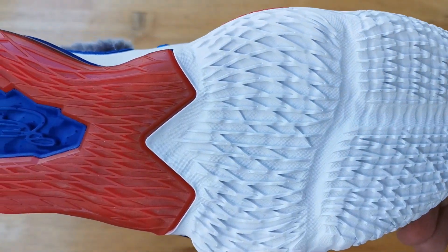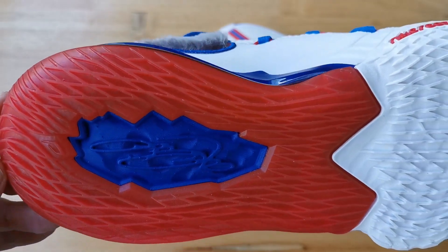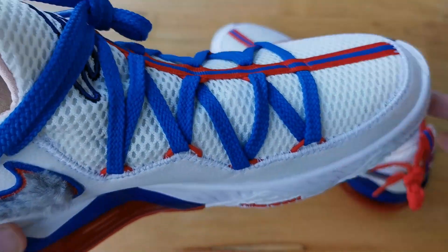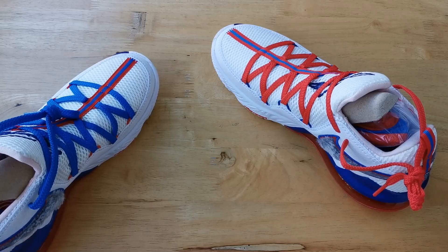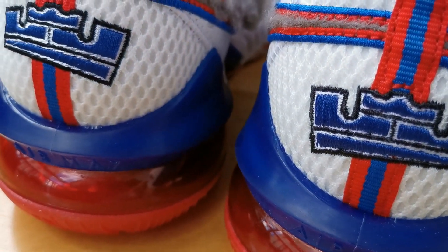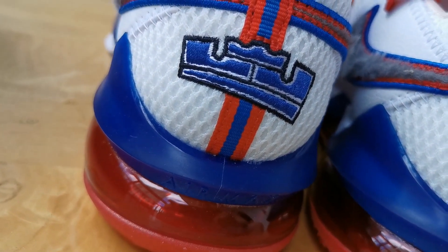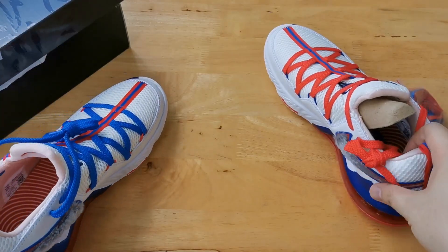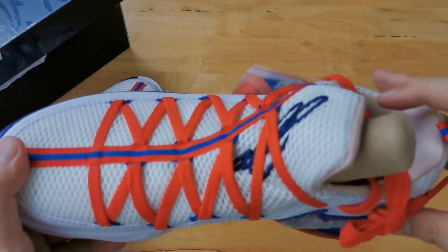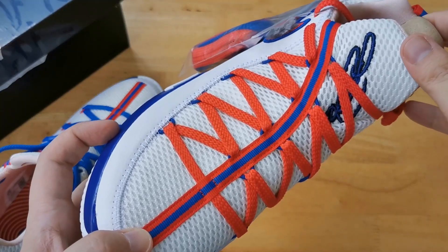Probably my favorite detail on the sneaker is towards the heel — we have LeBron's logo which is cartoonized and leans to the right and leans to the left, so it's not a solid logo, which I kind of dig. All in all, this is a pretty interesting sneaker and I'll definitely try to get one in my size, but I'm happy to have this pair to review.